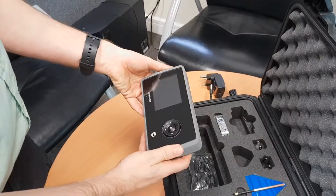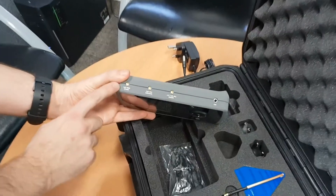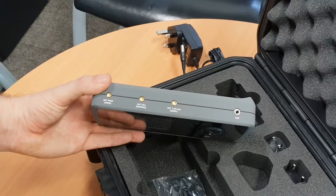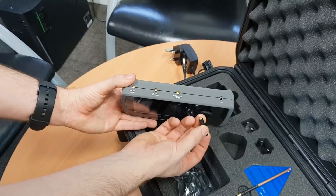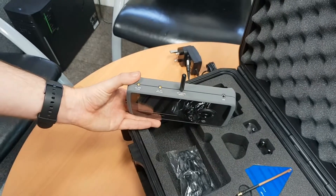Now we're going to put the antennas in. On the top you'll see three ports, labelled for you: long for the long antenna, medium for the medium antenna, and short for the short. Simply push-fit these three antennas in — push down until each one clicks into place.